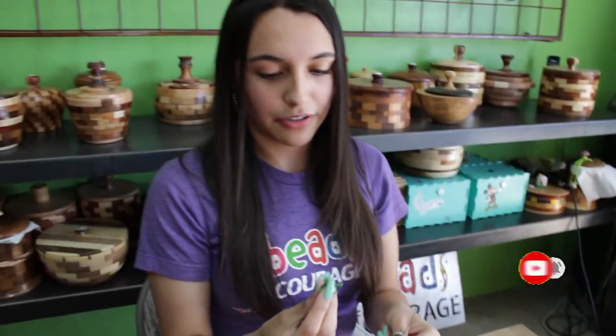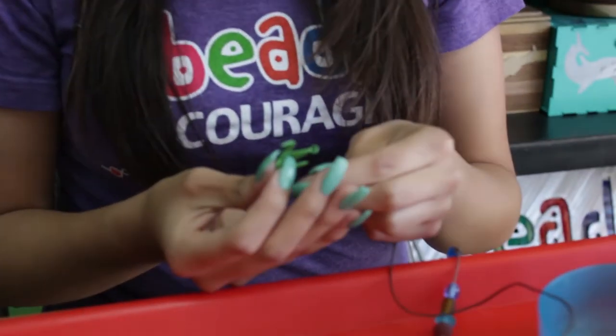Hi, my name is Adriana and today I'm going to show you how to make the origami crane strand. You're going to get your origami crane bead and string it onto the brown string that we included with the kit.